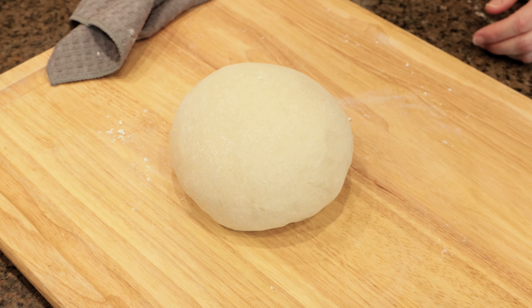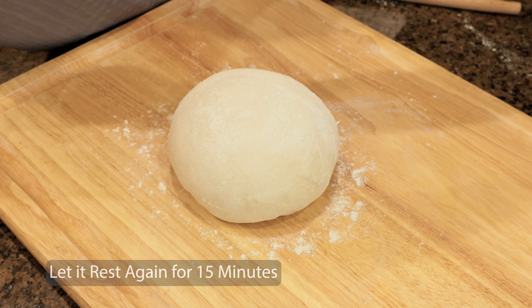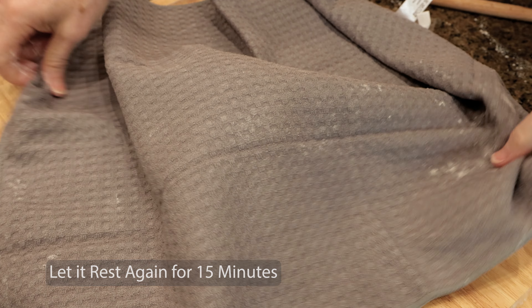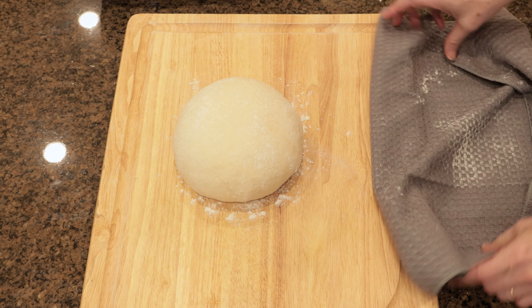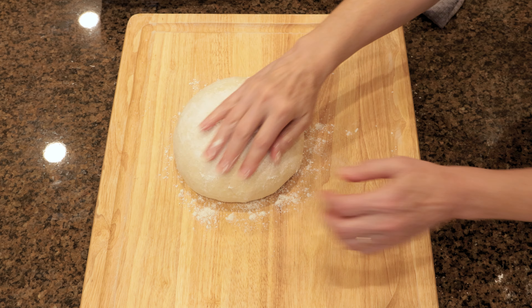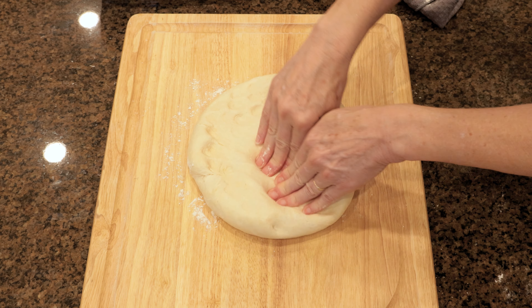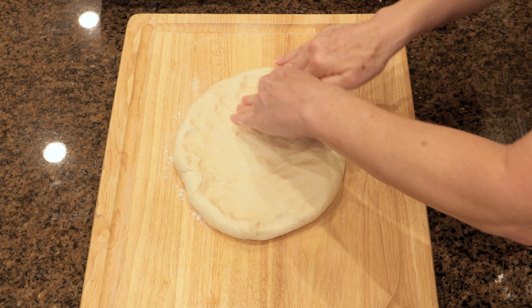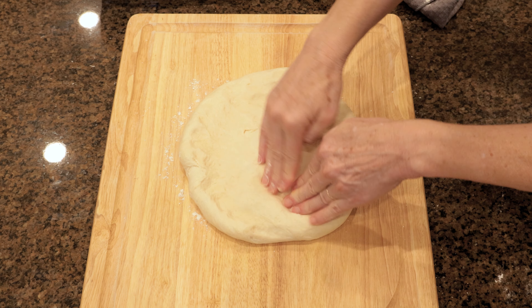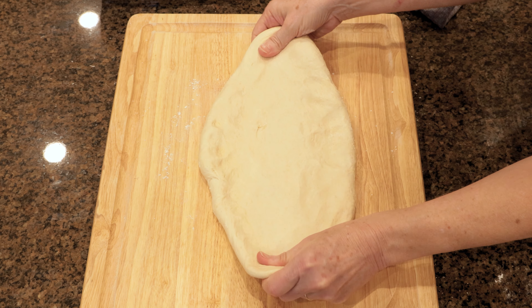Once I form it into a little ball again, I let it rest for about 15 minutes — just enough time to watch Ann's latest pottery video. Now we're coming to the home stretch. Again, you're going to sprinkle a little flour on there so you can easily manipulate it. This time again, we're going to stretch it all the way out. And we're going to elongate it a little bit, make it look a little bit like a football.